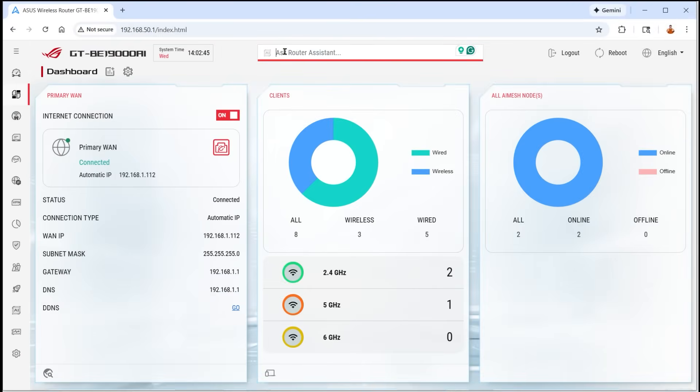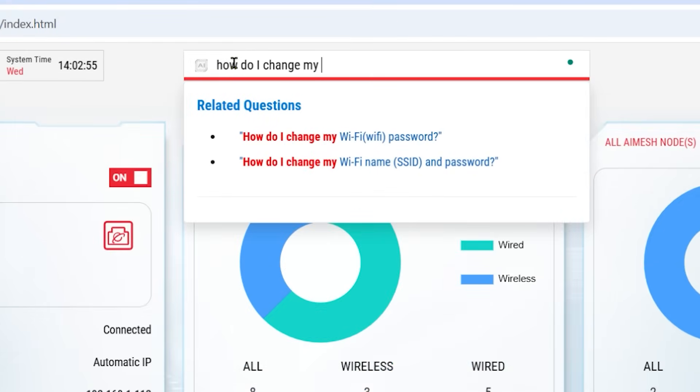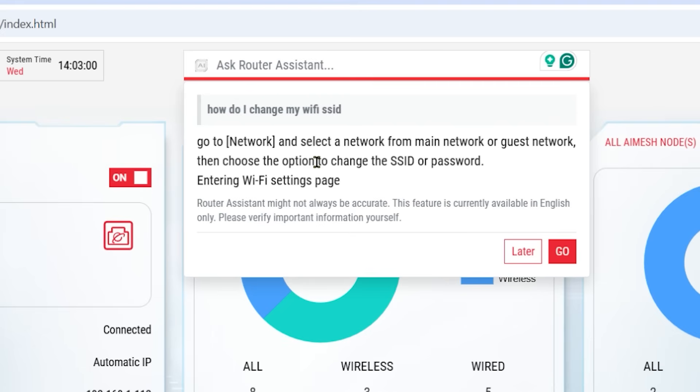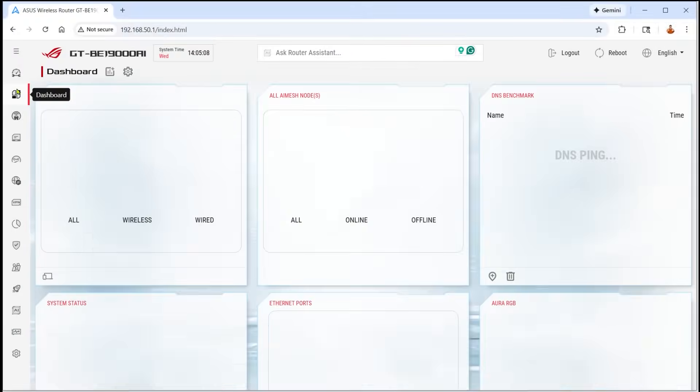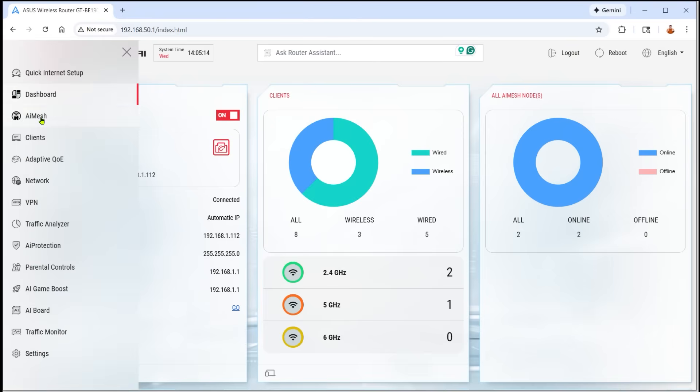Scrolling up, there's a router assistant you can ask questions. I asked, 'How do I change my Wi-Fi SSID?' and it immediately responded with step-by-step instructions: go to Network, select the network, choose the option to change the SSID. You can either do it later or click 'Go' and it takes you right there — like a personal assistant instead of having to Google everything.